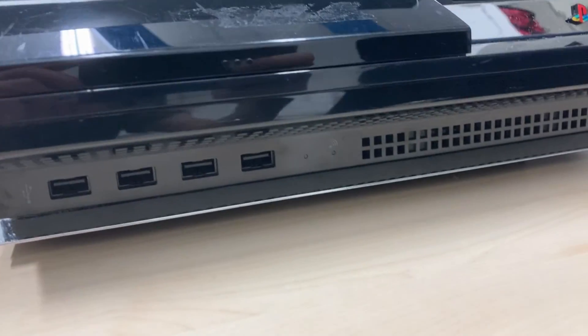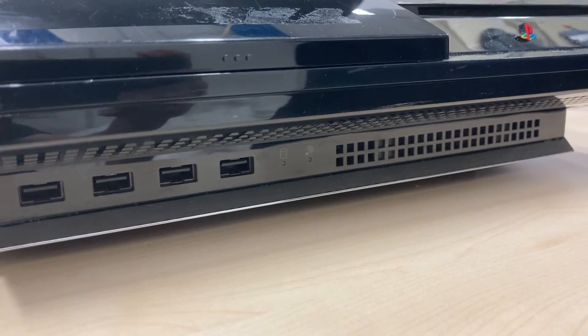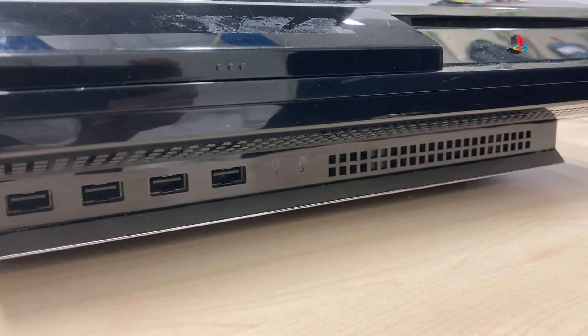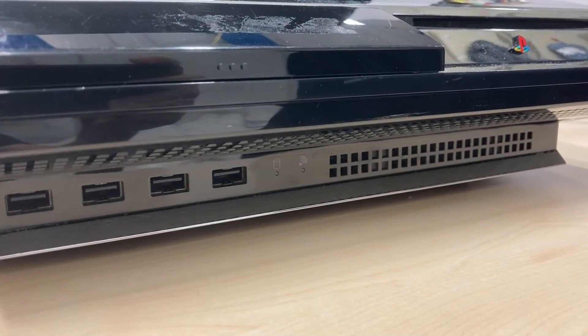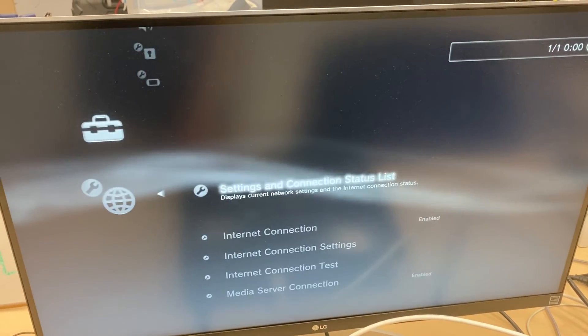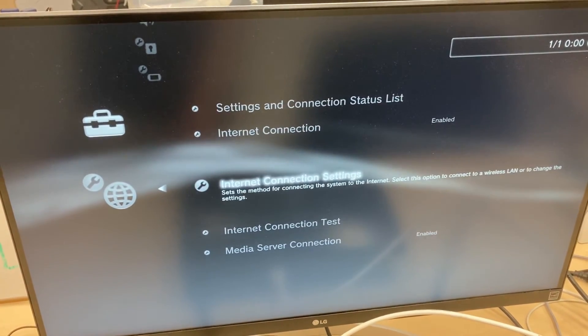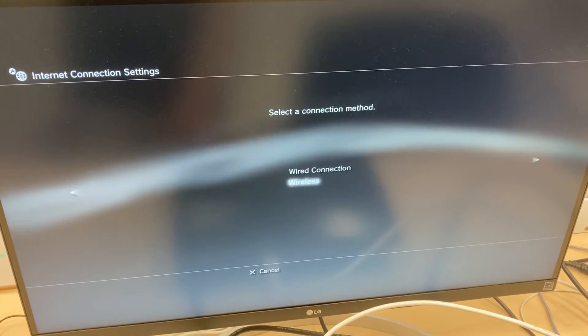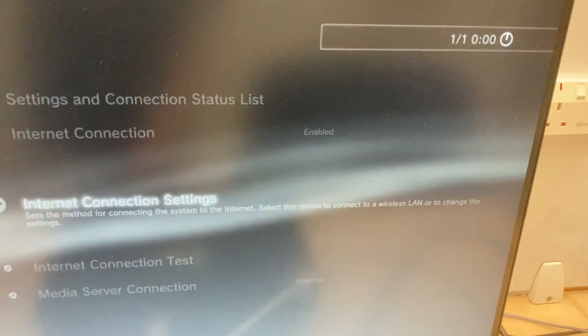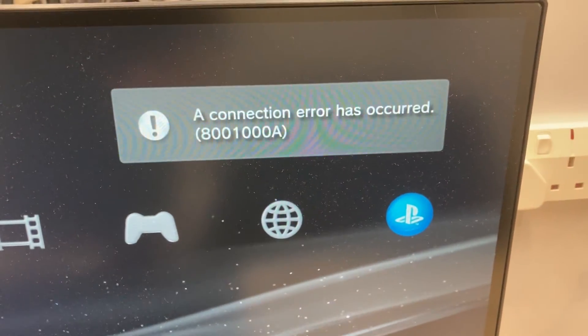Let's use this CECHA model as an example. I booted it up to verify that the network functionality is not working in my workshop. The green LED indicator for the wifi doesn't blink at all, just like the white CECHL model we saw earlier. If we go to the network setting menu and try to scan the wifi signals, it returns nothing. And if we quit the setting menu, we get the same error message as before.